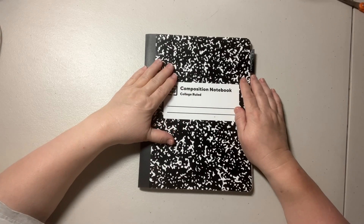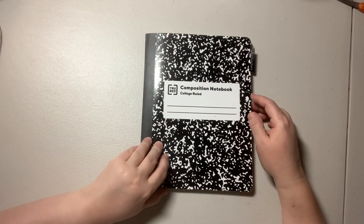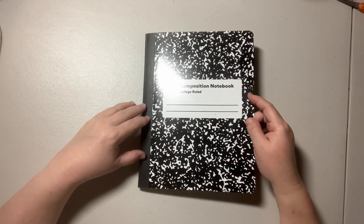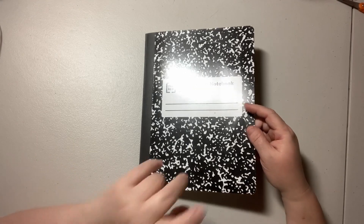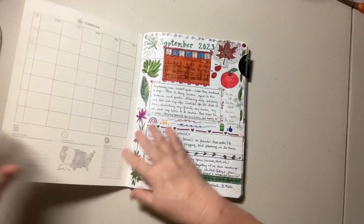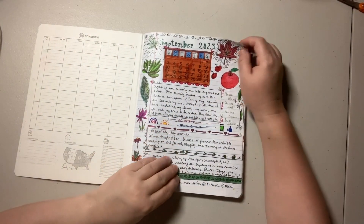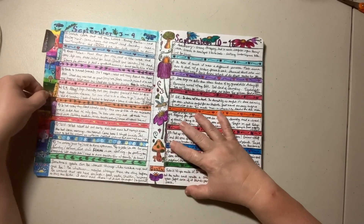This is going to be a DIY planner for this year in a composition book. If you're new here, I actually removed the very middle pages so that I would have a section in the very center that didn't show the threads — that's the only pages I removed. I tend to do a lot of doodling, so it's kind of art journaling, but I do put stickers as long as they're flat, or washi tape because it's flat.